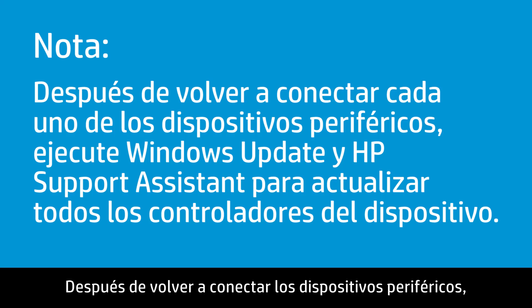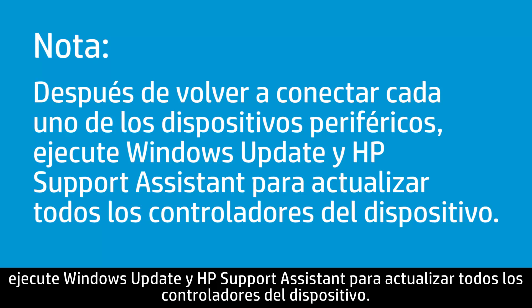After reconnecting the peripheral devices, run Windows Update and HP Support Assistant to update all device drivers.